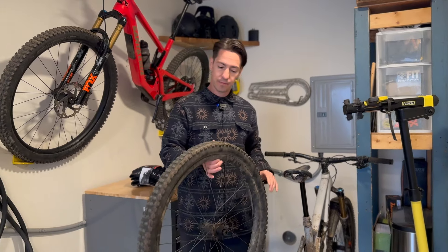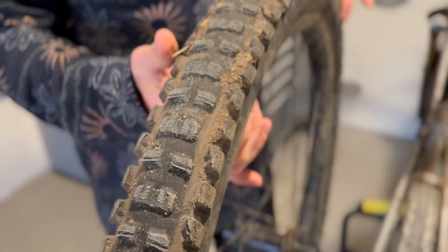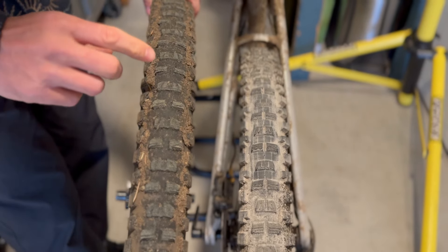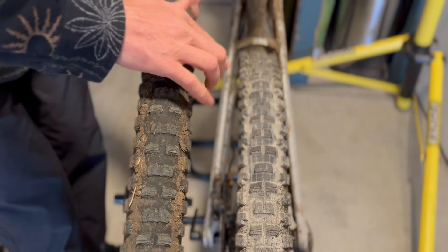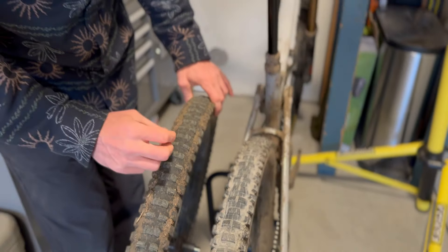I've been running the SE5 as well as SE6 and the SE4 on my last couple bikes. As far as tread patterns go, I really like it. If we put it right next to the Minion DHR2, you'll notice a few things. This has alternating centers and it's got two different options, whereas on the Minion you have three different tread patterns. Besides that, you're also getting a little bit wider spacing here.